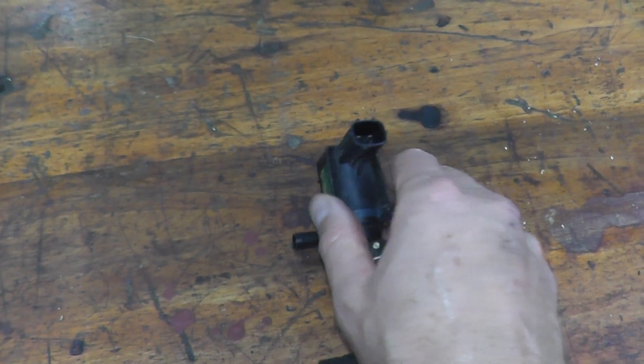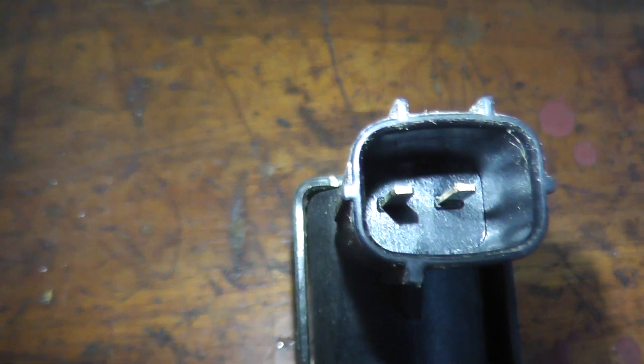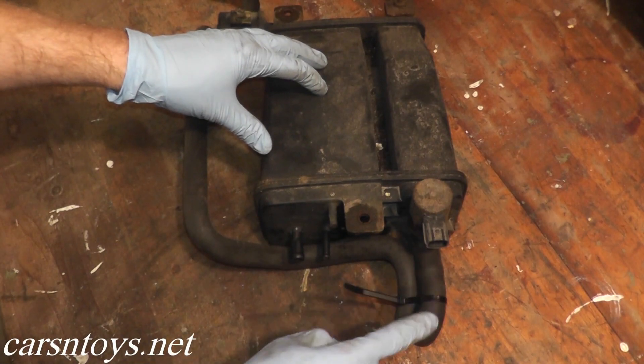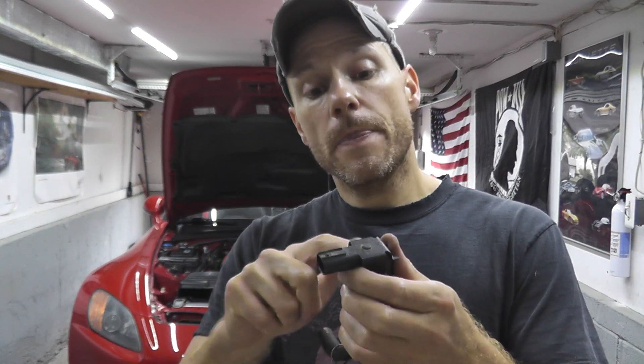If you're curious about what this does, I will list a detailed explanation in the description box below. But in simplistic terms: there's a little valve, and once the engine warms up, it opens and allows clean air to be sent to the EVAP canister — a rectangular box at the rear of the vehicle with charcoal inside. The charcoal holds fuel vapors, and once the engine warms up, the computer tells this valve to open. Clean air is sent to the EVAP box, and the fuel vapors are sent to the engine to be burned off, so they don't leak into the atmosphere.